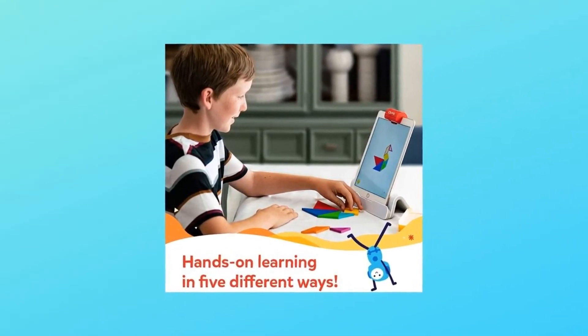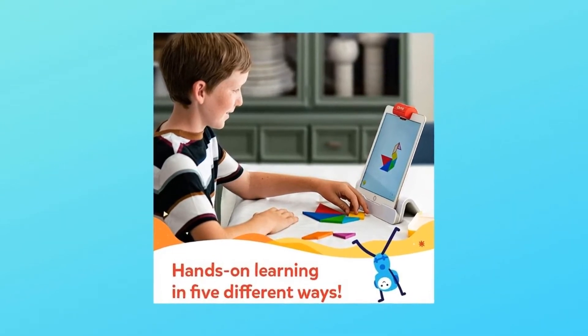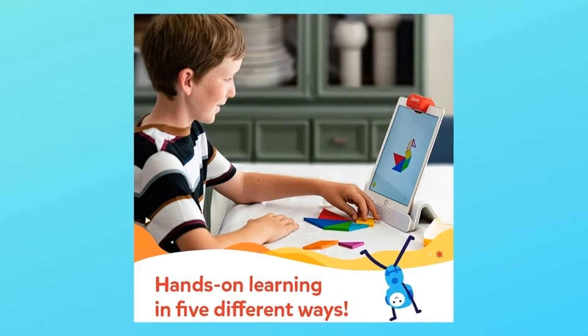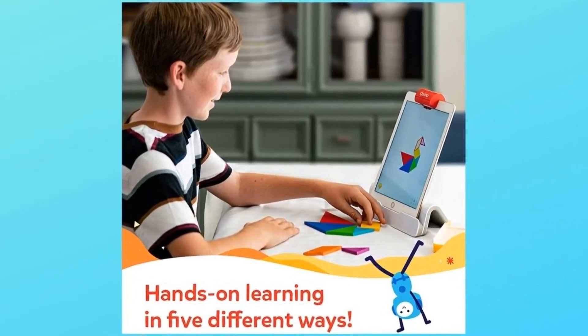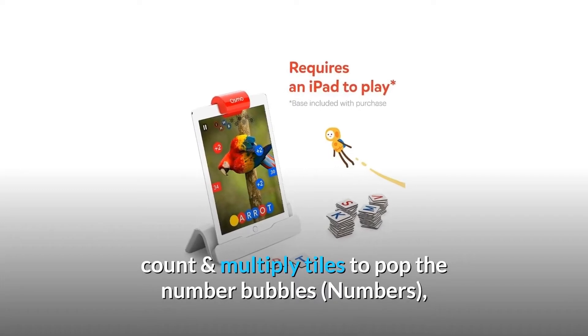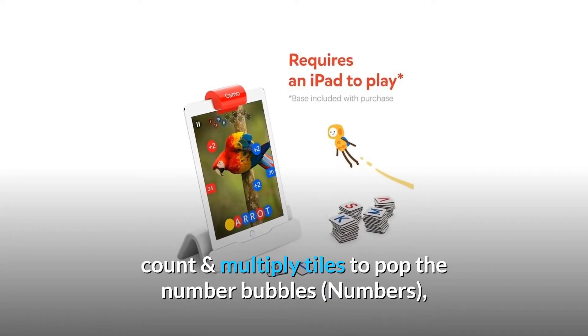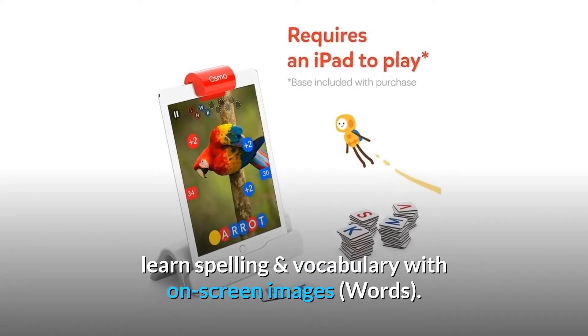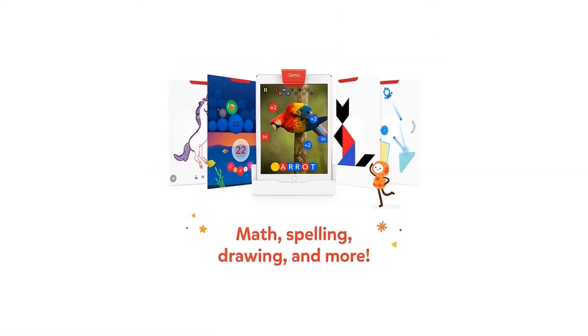Number 2: Teaching. Arrange puzzle pieces to match on-screen shapes — Tangram. Solve creative physics puzzles by drawing lines or placing items in front of the screen — Newton. Learn to draw anything with creative drawing skills — Masterpiece. Add, count, and multiply tiles to pop the number bubbles — Numbers. Learn spelling and vocabulary with on-screen images — Words.